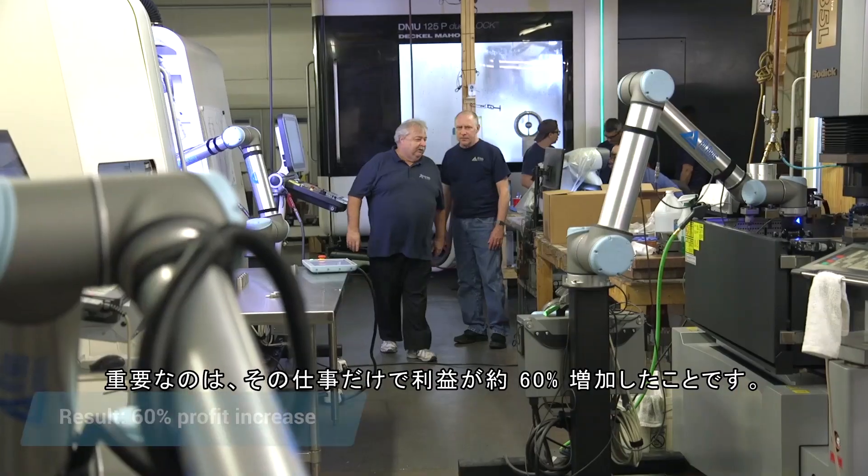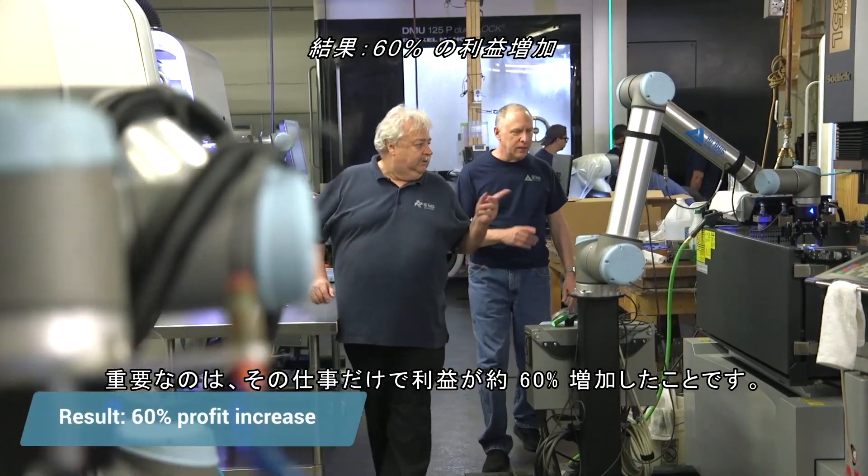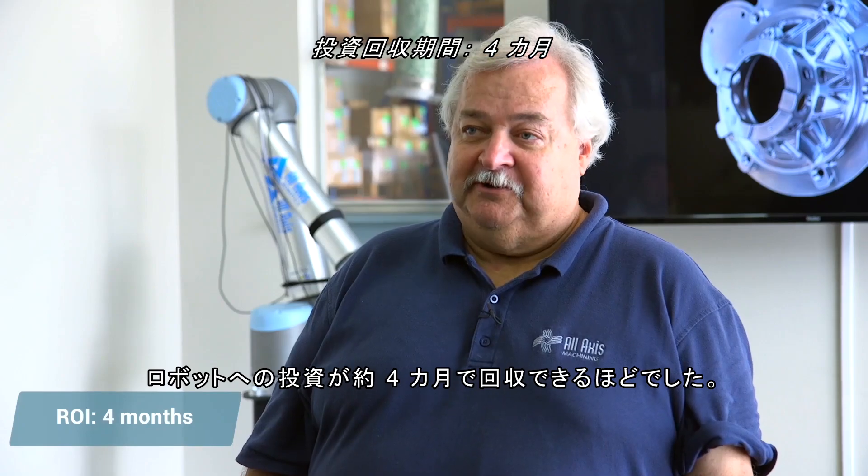What that meant for the bottom line is probably about a 60% increase in profit on that job alone. It was to the point that the ROI on the robot was probably about a four-month return.